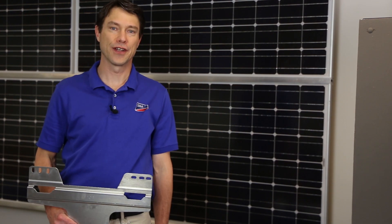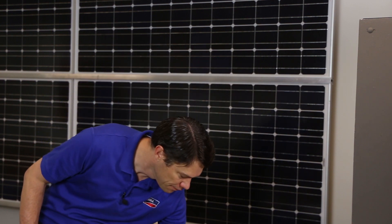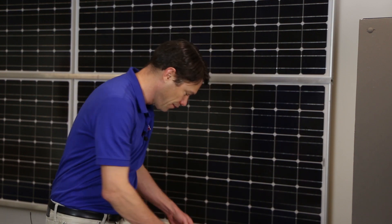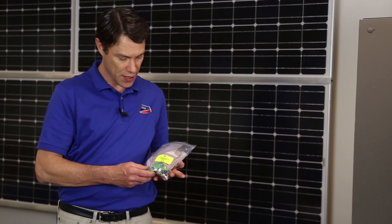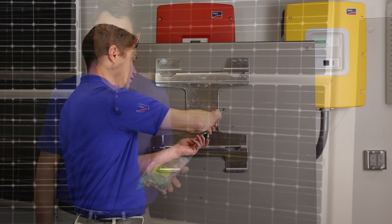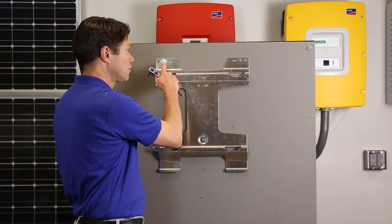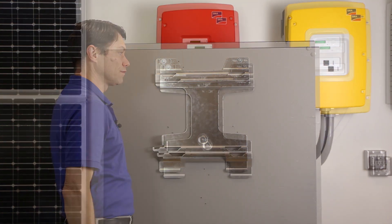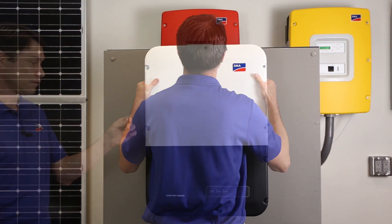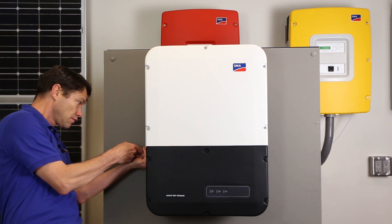Now we are ready for the installation of the Sunny Boy Storage US. The inverter ships with a mounting bracket, production test reports, installation manual, and a bag of accessories and plugs. It is recommended to install all of the plugs in the inverter for future expansion. The bracket needs to be mounted with three screws appropriate for the mounting surface and the weight of the inverter — this hardware is not included. Once the bracket is securely mounted and level, hang the inverter ensuring that it hangs on the bracket at all four locations. Attach the inverter to the bracket with the long screw, securing it with a Torx 25 wrench.